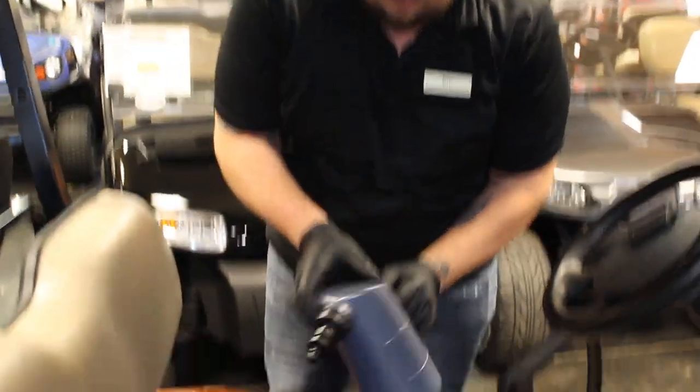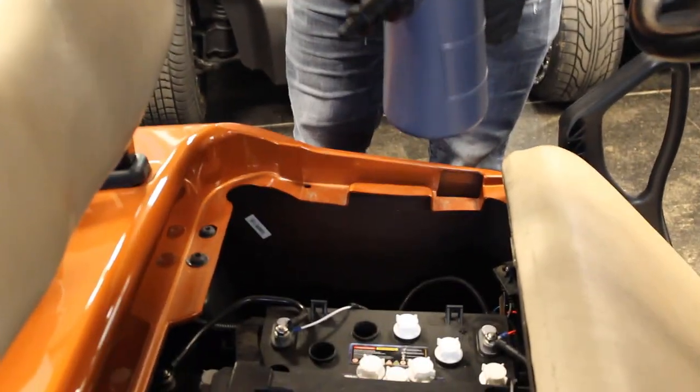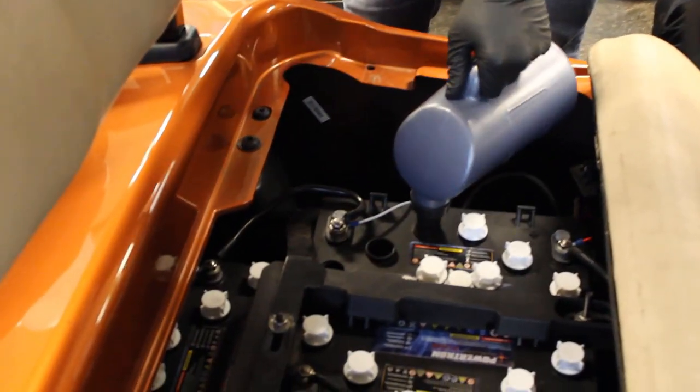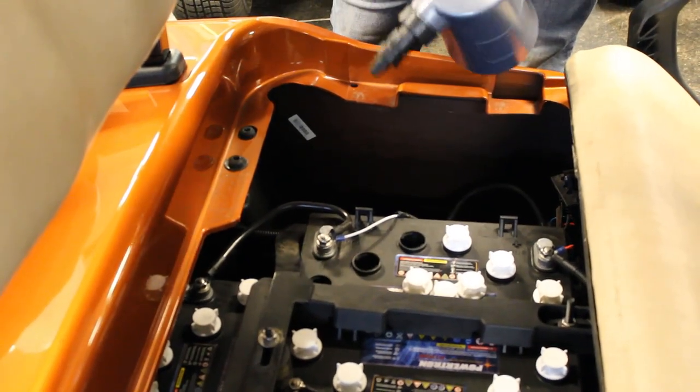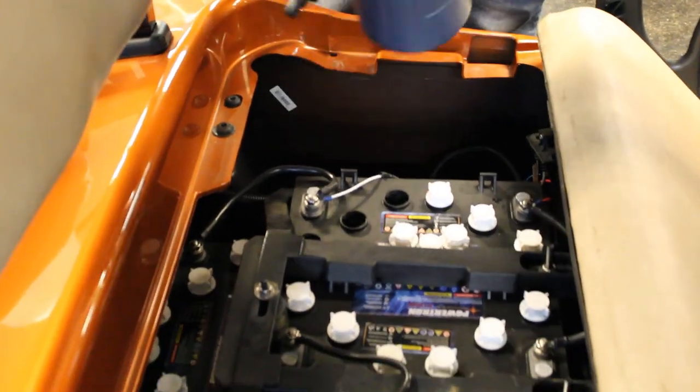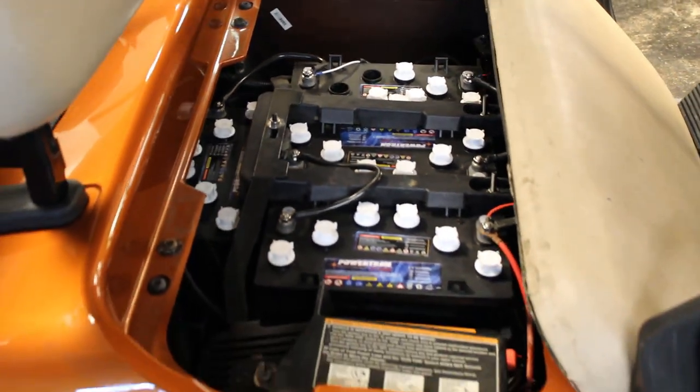If you need to fill it up, you take your optional battery fill bottle with distilled water in it, push it on here, and press. It releases the water in there and you can check and see what level you're at. You want to go around each cap individually and make sure it's above the lead plates with the distilled water.